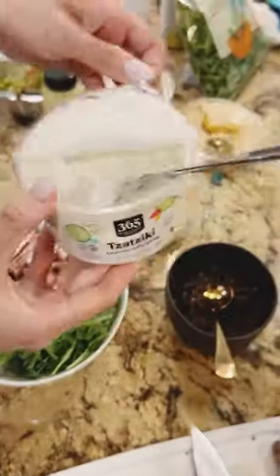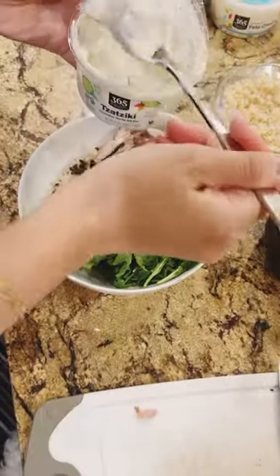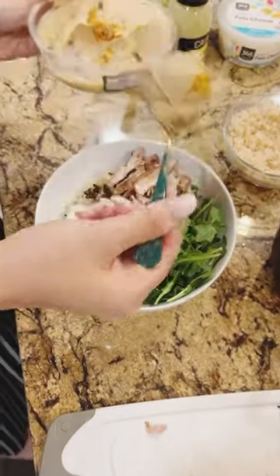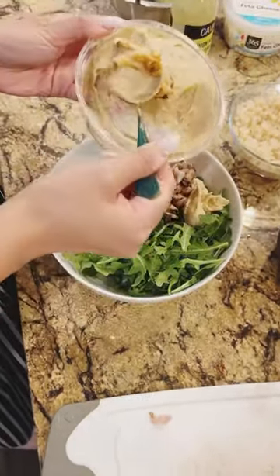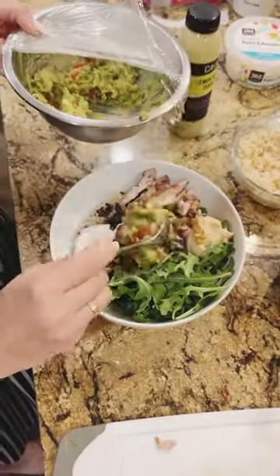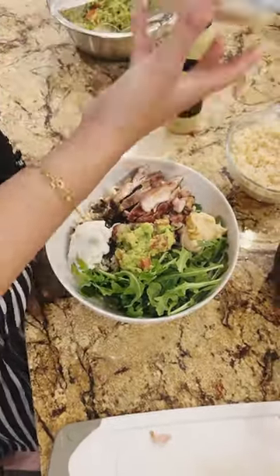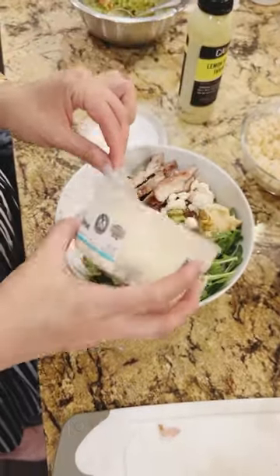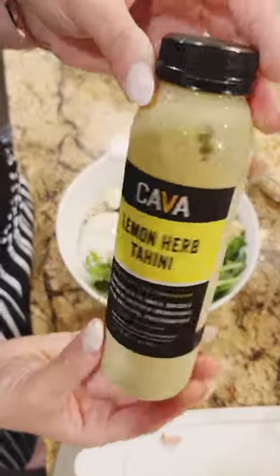And then I put my favorite sauce, a tzatziki sauce, and a couple scoops will be fine. And also add some hummus, and then I also have some homemade guacamole sauce and put that on top. And then I sprinkle some feta cheese.